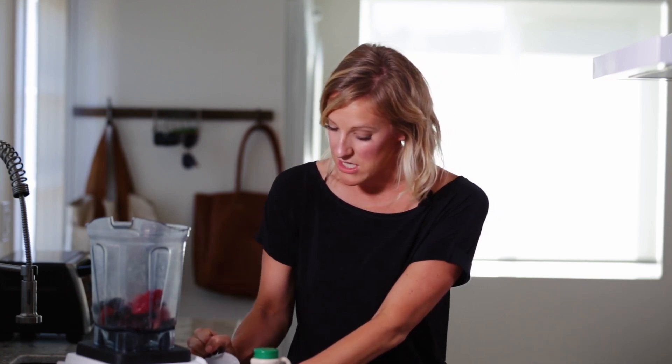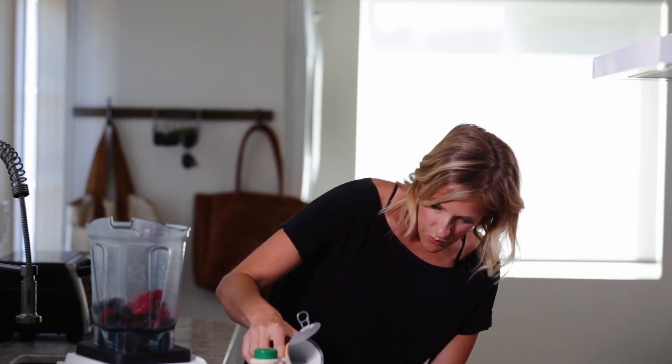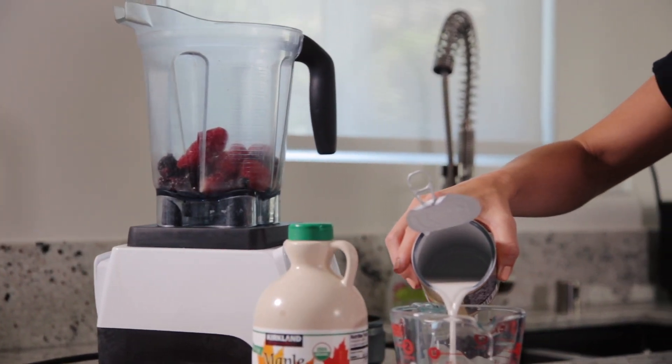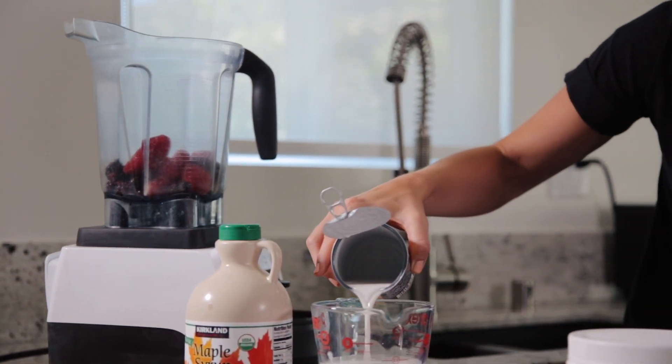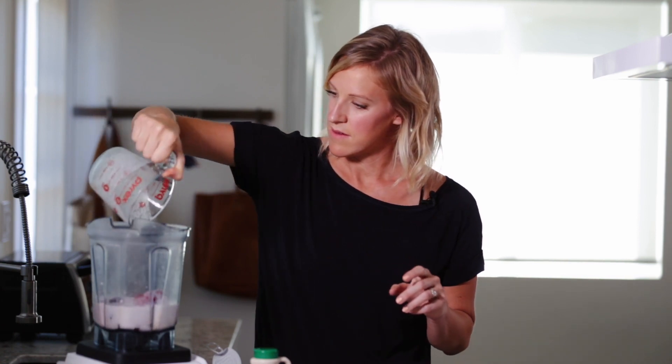And then about a cup and a half of coconut milk. It kind of depends — if you're using a food processor or a blender, you may have to add just a little bit more as you go. I feel like I need a little bit more when I'm using a blender. I'm just going to pour that in. You could also use almond milk, but my kids eat a lot of almond products, so I like to mix it up and do coconut milk here.